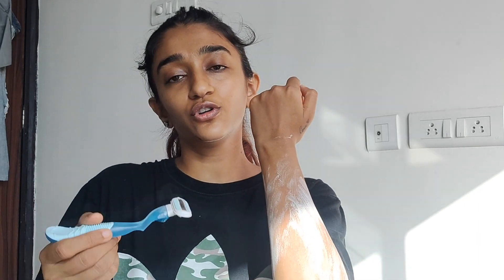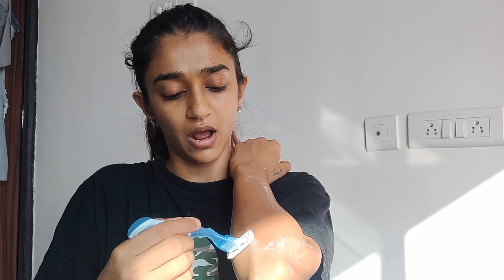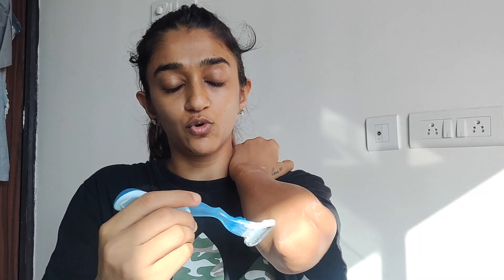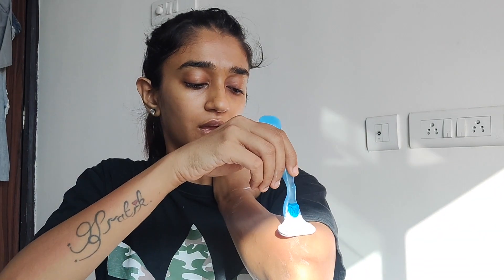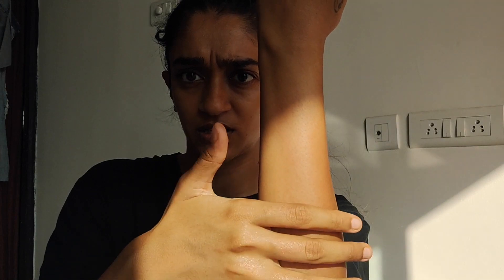This is a Gillette Venus — I've been using this for a while, and this is not sponsored. I'll dip it in water to make the experience smoother and shave against the hair growth. You can go in an upward or downward direction, but going against the growth gives better results. The process is much smoother after doing the full prep routine.